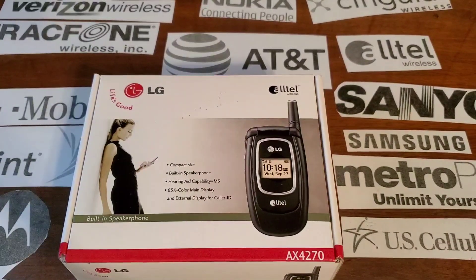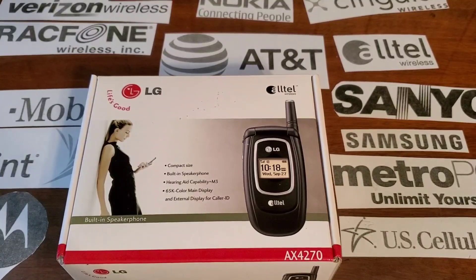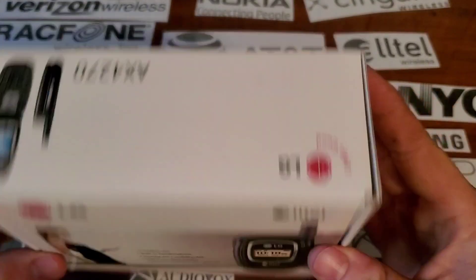Hey guys, welcome back to another video of Tony's phone collection. Today we're going to look at the LG AX 4270.